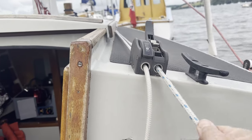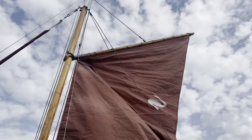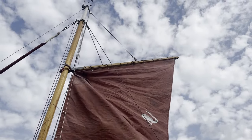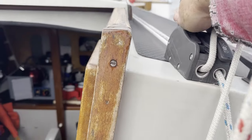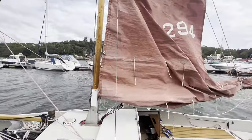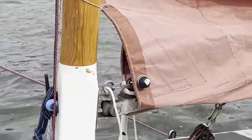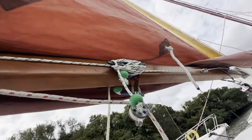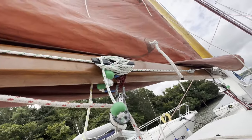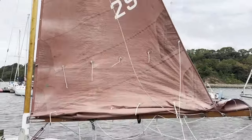To put the first reef in we first loosen off the peak halyard a little bit. We then drop the gaff and the sail with the throat halyard until the first reefing point is at the level of the boom. We can then tighten up the forward and aft reefing lines. And once the throat and peak halyards are tightened back up, the mainsail looks like this, with the first reefing cringles now forming a new tack and a new clew and controlling the bottom edge of the sail at each end of the boom.